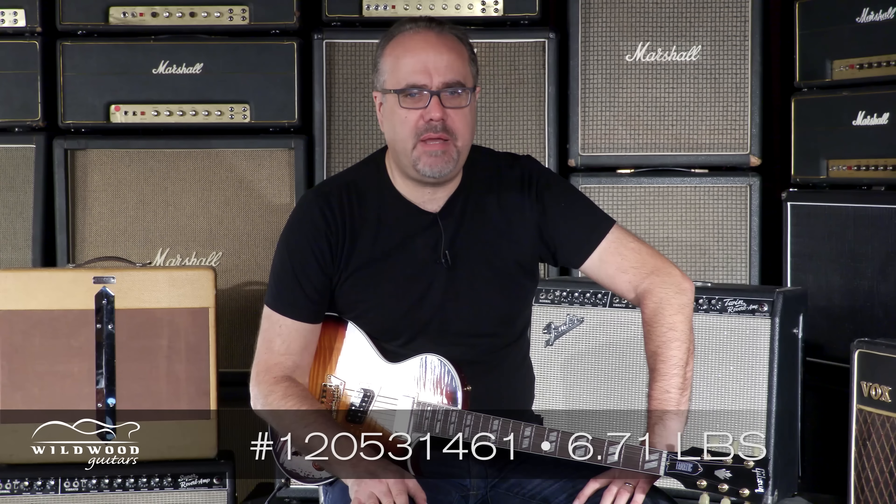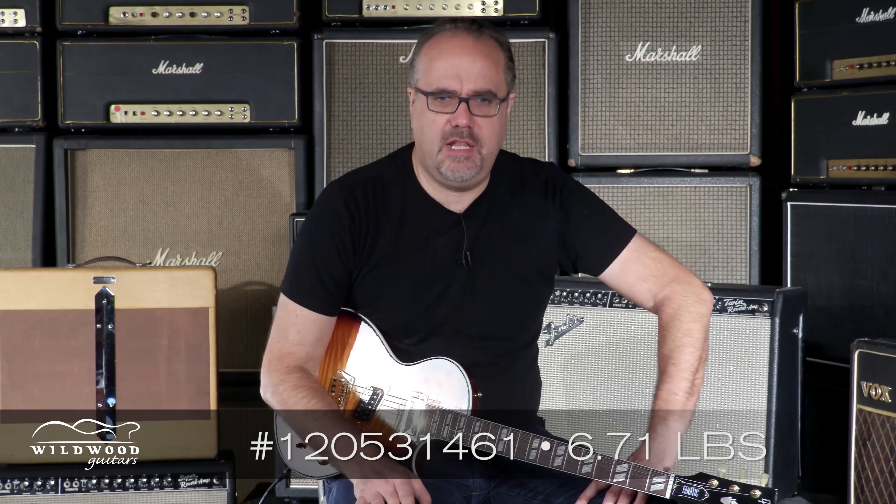Hey folks, Gregory Cockery here, deep in the warm bosom of the Wildwood Lair, and this is a Gibson Nancy Wilson Nighthawk Standard. Ding went the bell — 6.71 pounds. Fireburst is the color, and 120-531-461 is the serial number.